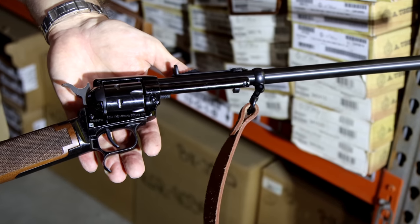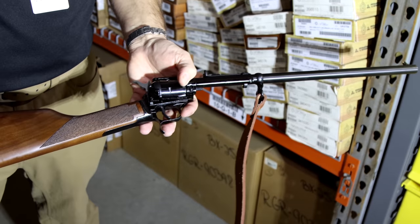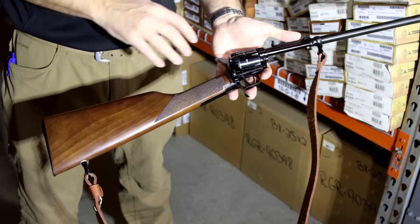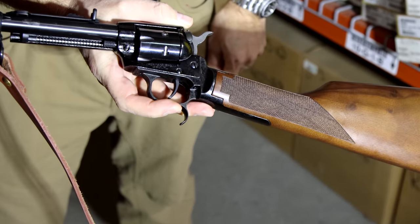They added a 16.125-inch barrel to it, adjustable rear buckhorn sight, brass bead front sight, nice leather sling, walnut rear stock. It is checkered on both sides. This is a black oxide finish. They spurred the hammer, and as with all the Heritage pistols, they do have the manual safety also on there.